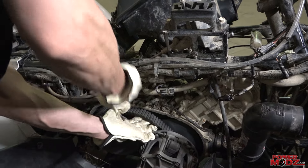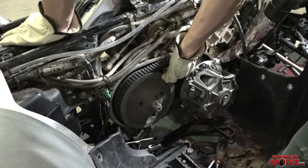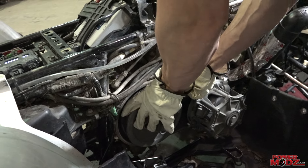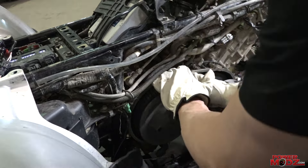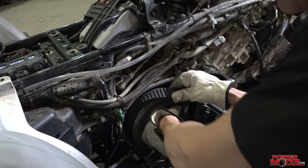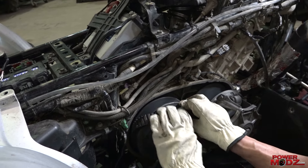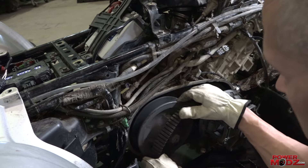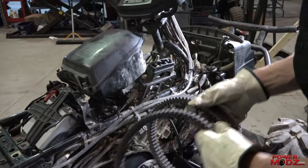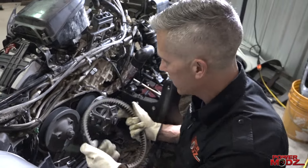You can usually roll that clutch around — there you go. That belt, although it is worn, will come in handy as a spare.